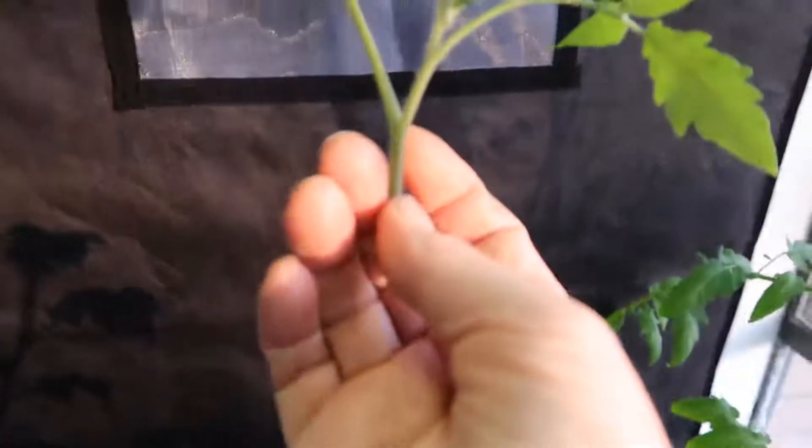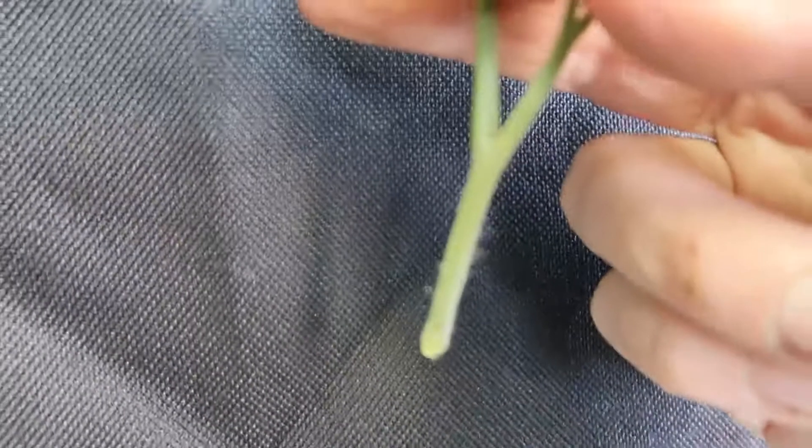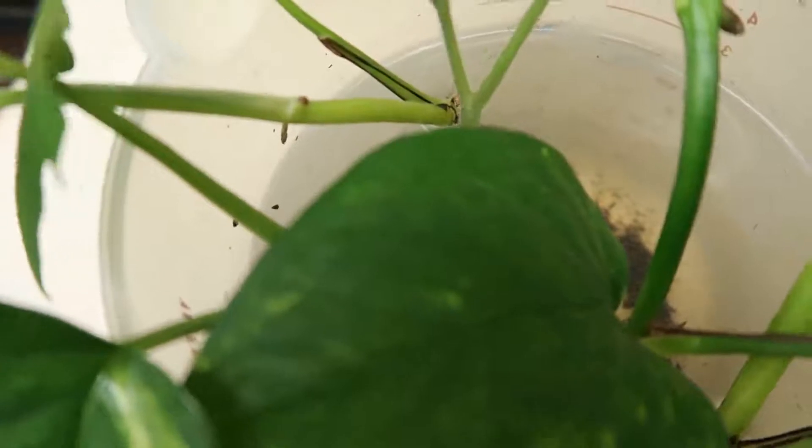Now what you're going to do is take this branch and put it in water. Where all those little hairs are on the branch — let me put it up against the black so you can see — where all those little hairs are, roots can grow. So let's take this and put it in this little container of water with other plant material. I'm just going to pop it in there, and the part down in the water will start to grow roots within a week.